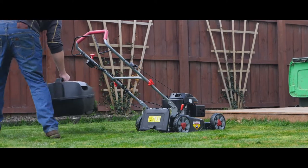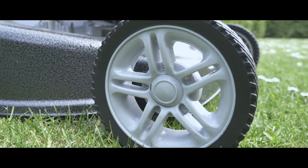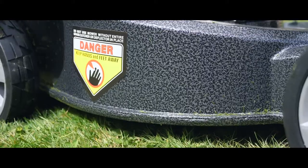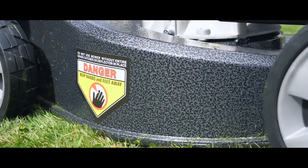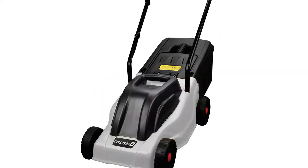The hard catcher provides durability and protection from dust in comparison to older canvas catchers that wear quicker. The ball bearing wheels offer less rolling resistance and are more durable than bushes. The solid aluminium deck is a no-brainer, protecting you from debris like stones and sticks and ensures a much more durable mower in comparison to some of the plastic deck models available elsewhere for a similar price.